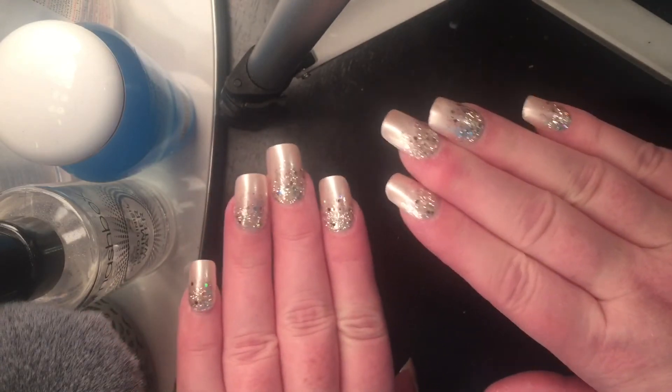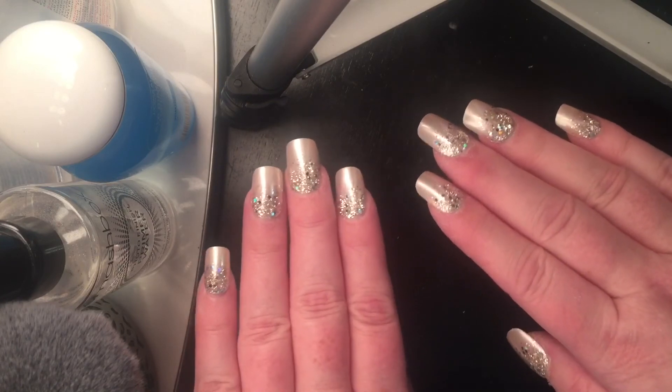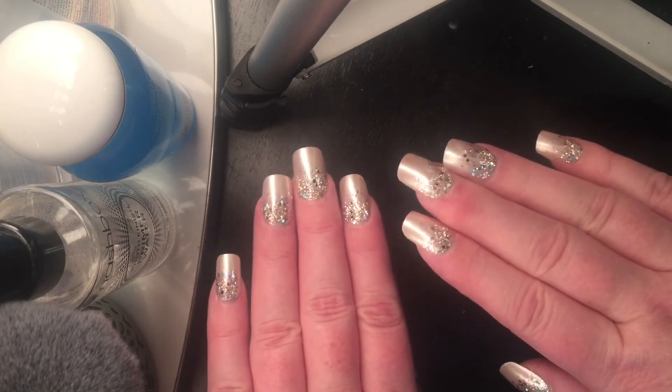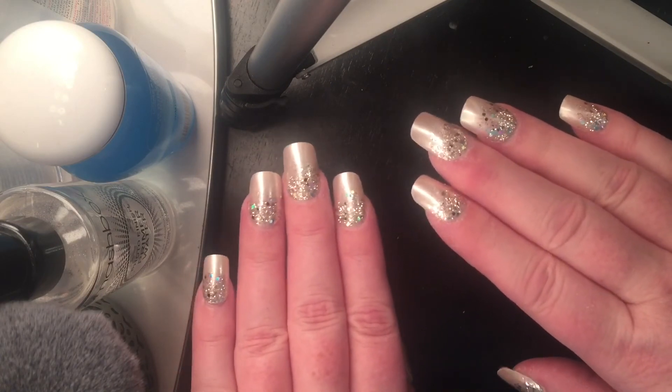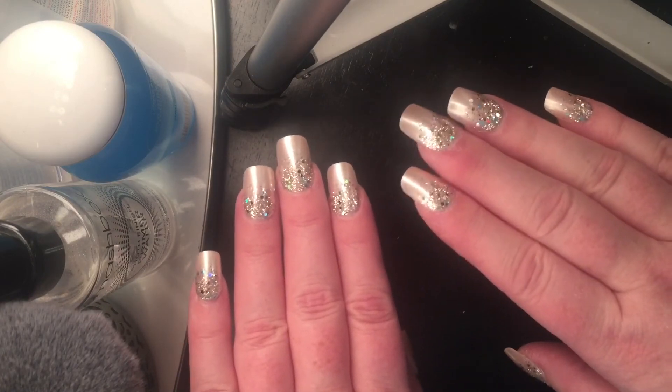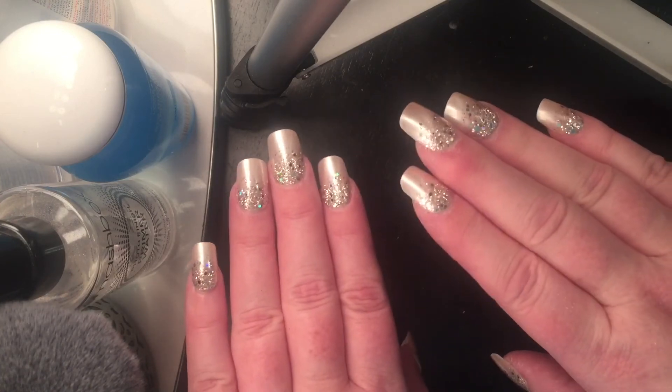If I had this to do over again, I would say this will be good for going to a certain place and needing nice nails for a day or two. I would probably not put quite as much nail glue so that they would come off more quickly, because they're stuck pretty good except for the ones that are lifting at the cuticle.